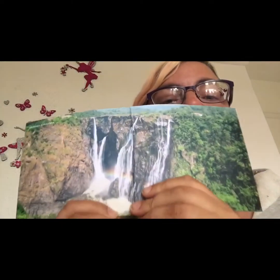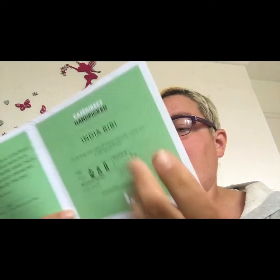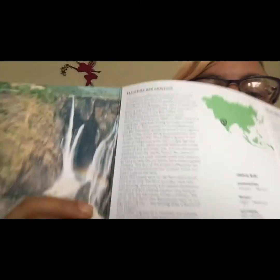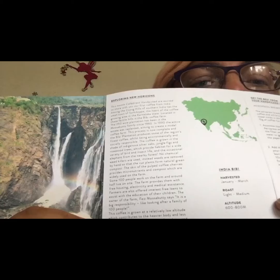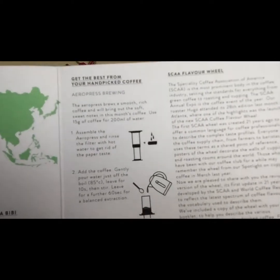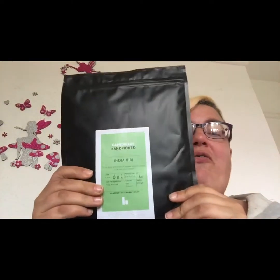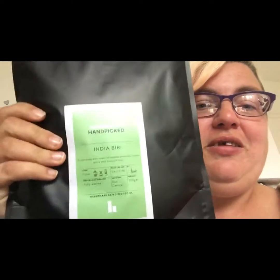This is the inside of the booklet — inside the flat, you've got information about the coffee and the country it comes from, and how to use it. And then the actual coffee itself — a nice big bag, big as my hair — 250 grams of coffee.